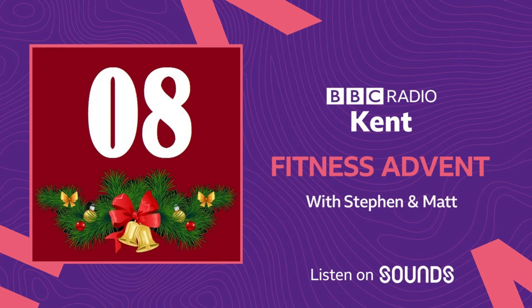You need to find a wall because we're going to be doing a wall sit. So all the exercises we've done so far, I've been saying you can do them anywhere. But this one, you need a wall. The only equipment is a wall.